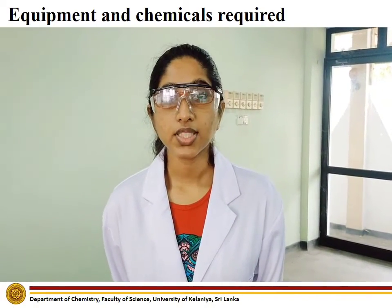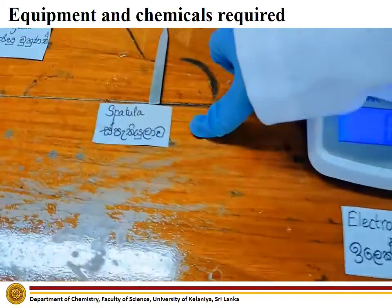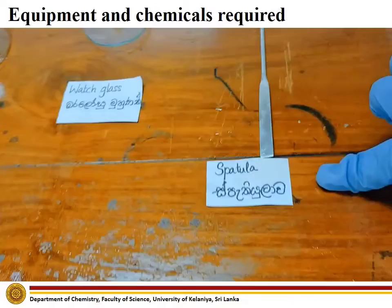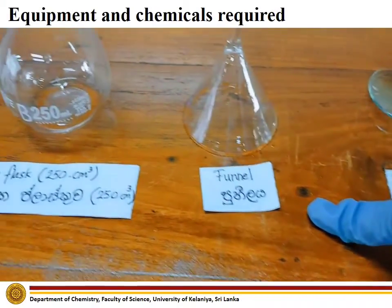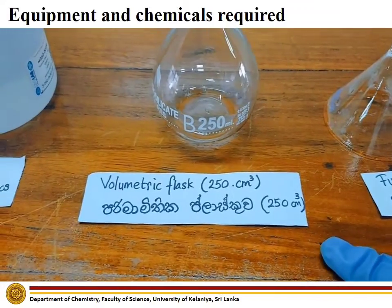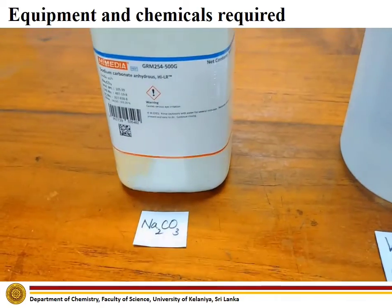Chemicals and equipment required to carry out this experiment are: Electronic Scale, Spatula, Watch Glass, Funnel, Volumetric Flask, Wash Bottle, and Sodium Carbonate.